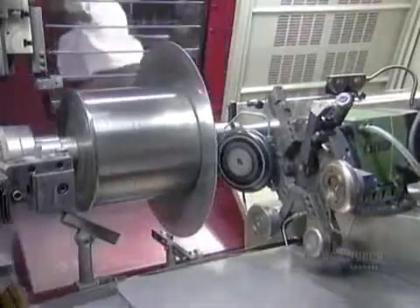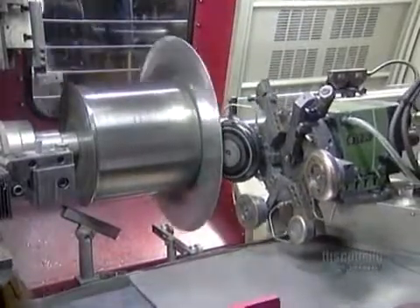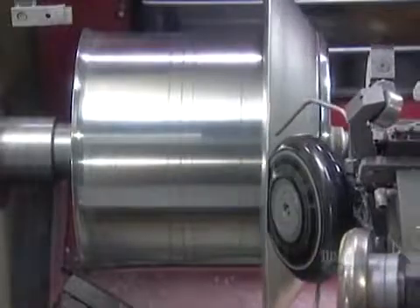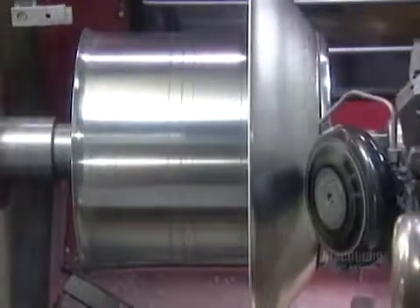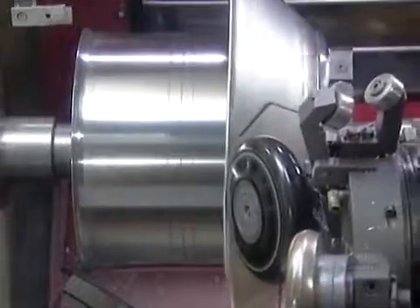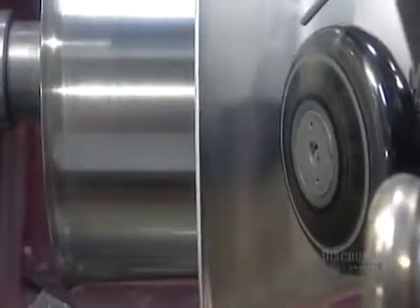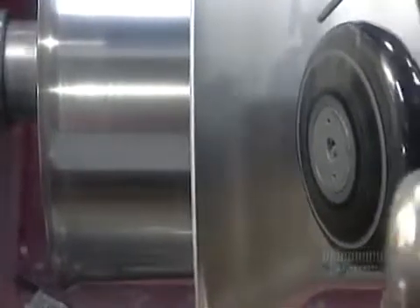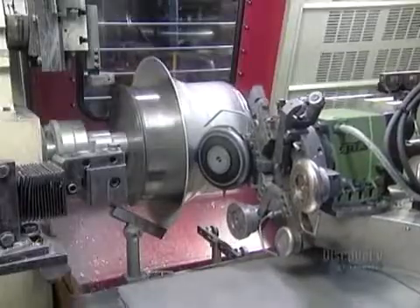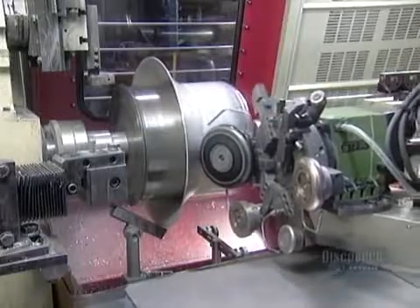The lathe spins at 2,000 revolutions per minute. Guided by computer software, the spinning tool — a round wheel made of a special plastic — pushes against the chuck, stretching and shaping the aluminum blank, much the way potters stretch and shape clay against their hand on a pottery wheel. Except that metal spinning works sideways, not up and down like pottery.